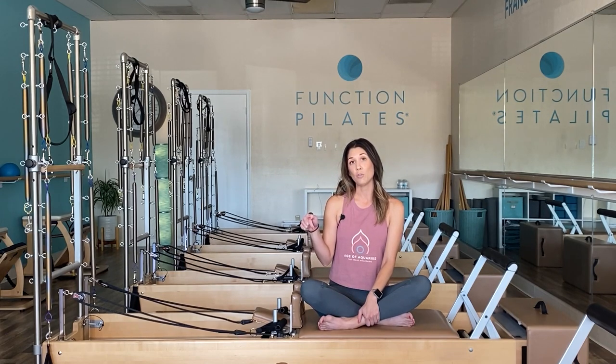Also, if you are looking to open your own Pilates studio and become a business owner, Function Pilates is a groundbreaking franchise registered in over 30 states. I'm happy to provide that information. I'll link everything in the description box below including some recommended workouts.